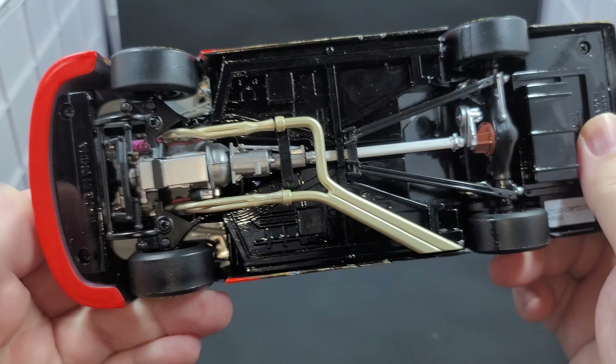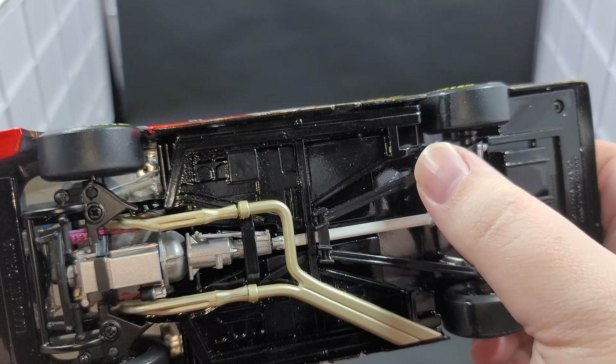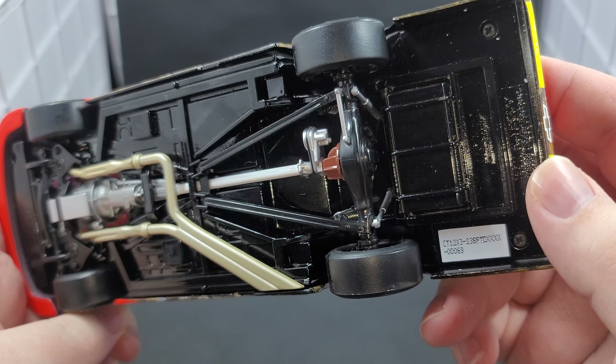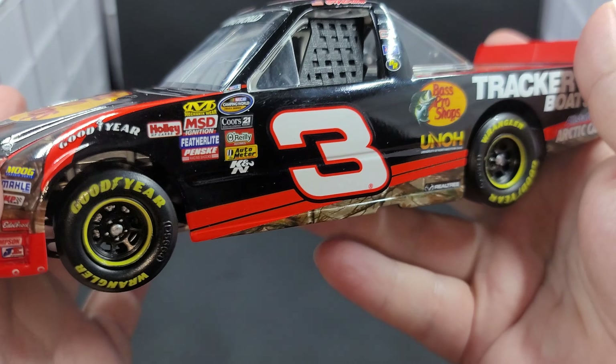Underside of the truck — all your steering linkages work. You got your exhaust, white driveshaft, truck arms here and here. No functioning rear suspension, but you do have your chrome springs. Plastic gray plastic for your shocks. There's your serial number right there. Rubber tires.